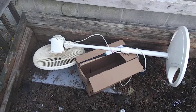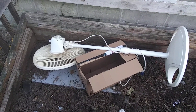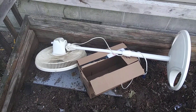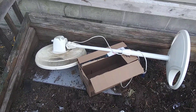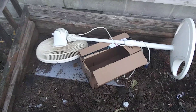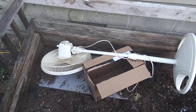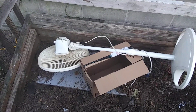You might remember this Galaxy pedestal fan — I made a video about it about four months ago. This fan was used regularly since then and just started acting up and having some problems. The Lasco fan that I just cleaned up was the one that replaced this.